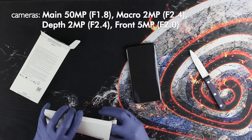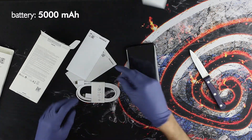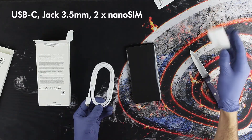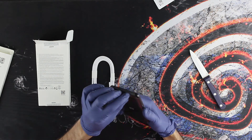Both models have a high-capacity 5000mAh battery. In the package there is only a USB-C cable included. The A13 5G screen is a HD+ LCD panel with 16 million colors and 90Hz refresh rate.